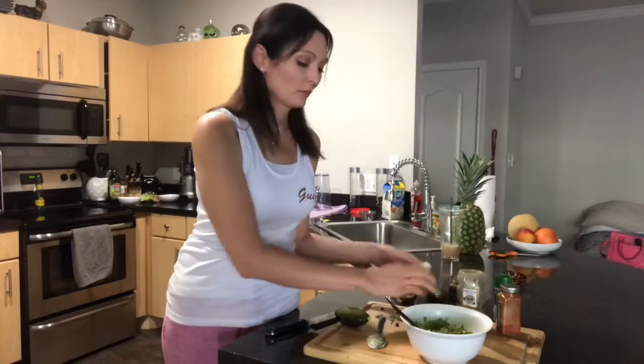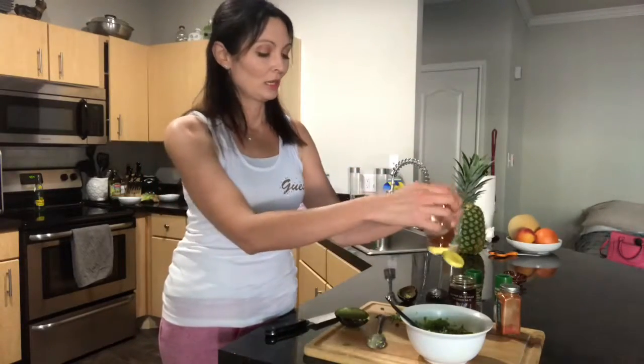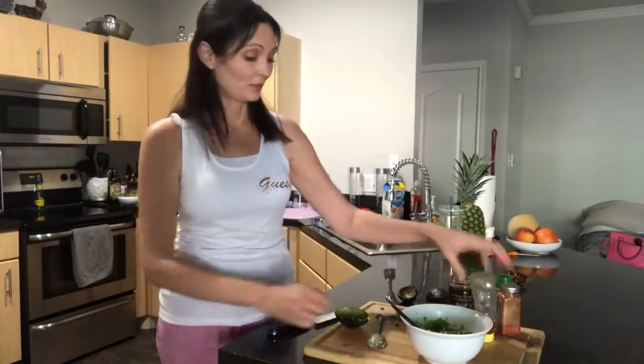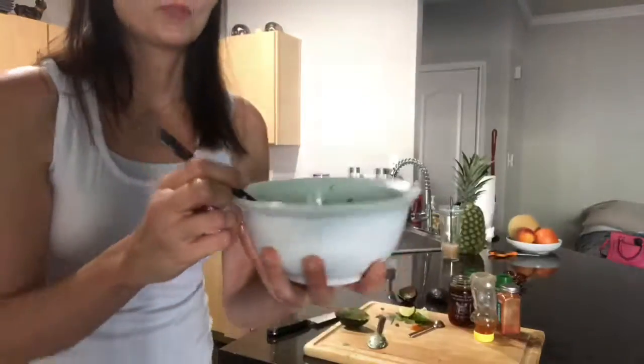I'm going to take my lime wedges and squeeze that on top — about one or two. It just smells so good. You can tell this is good for you. Now I'm just going to take my honey and drizzle it all on top like a zigzag pattern. Guess what? You are done. Look how quick that was and how good this looks — super, super healthy, sweet and spicy. You guys try it, let me know what you think, and have a great day. I hope this breakfast just sets you sailing to the moon.